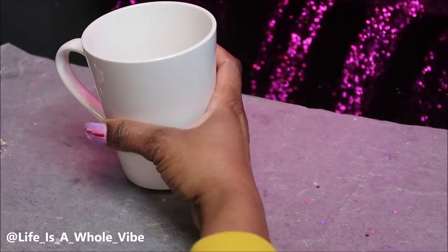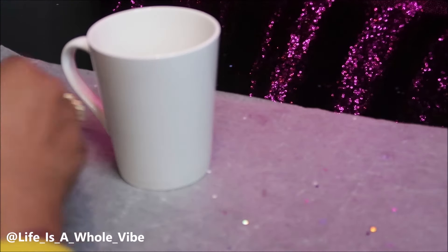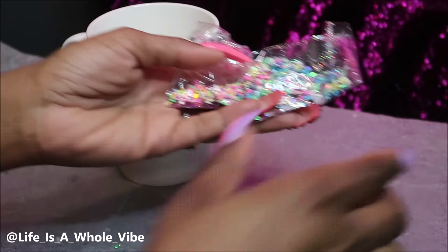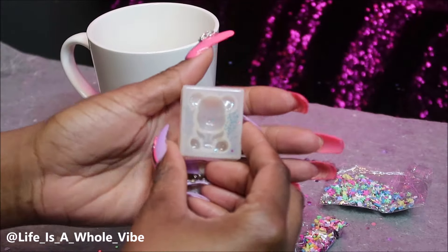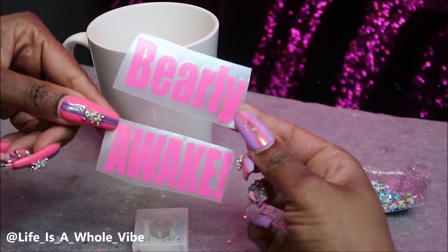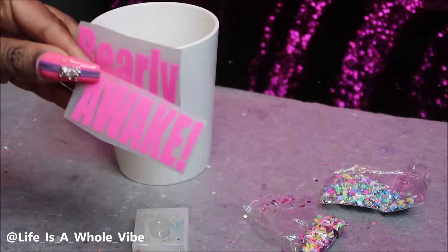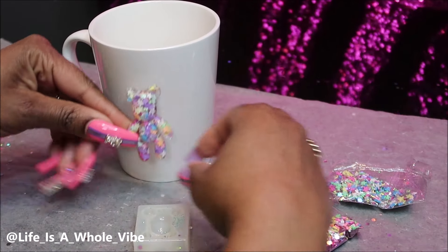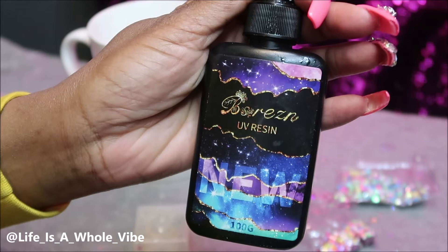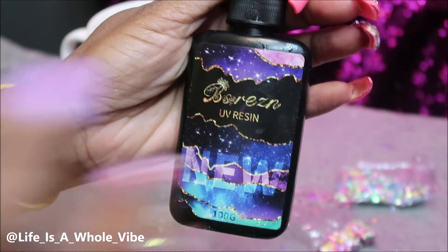Hey YouTube! So today in this video I'm going to be adding some embellishments. I have these clay sprinkles I'm going to put on this coffee mug I purchased from Dollar Tree. Here's a cute little resin bear mold and I cut out the words 'barely awake.' I thought that would be really cute to put on my cup. Now I had one little bear that I already made — it's kind of big — and I'm going to use some UV resin to apply it to this cup.